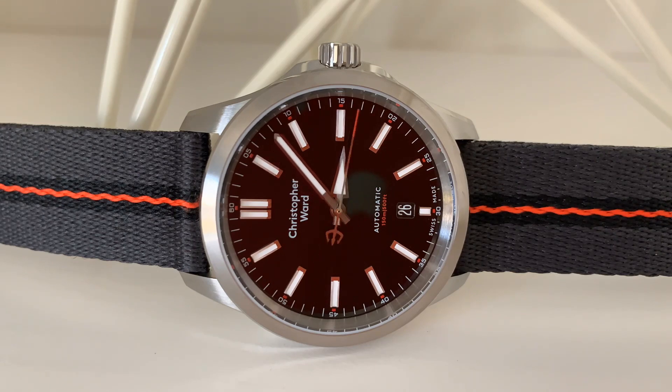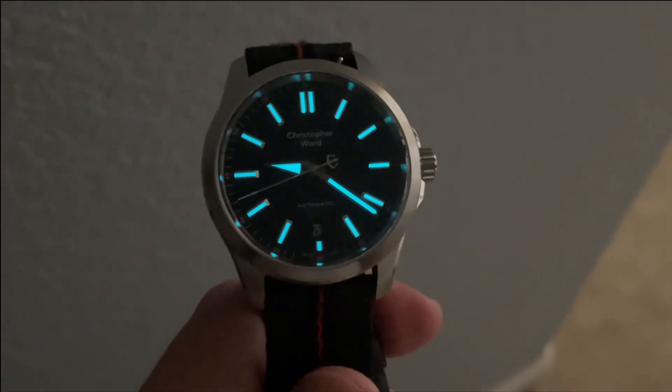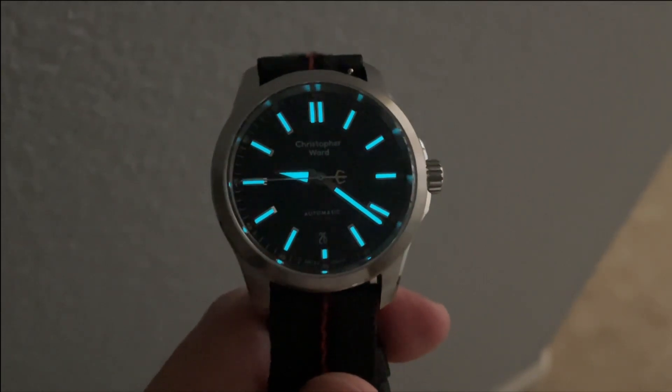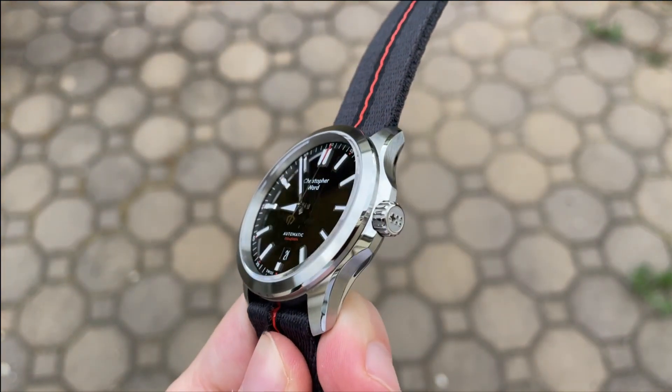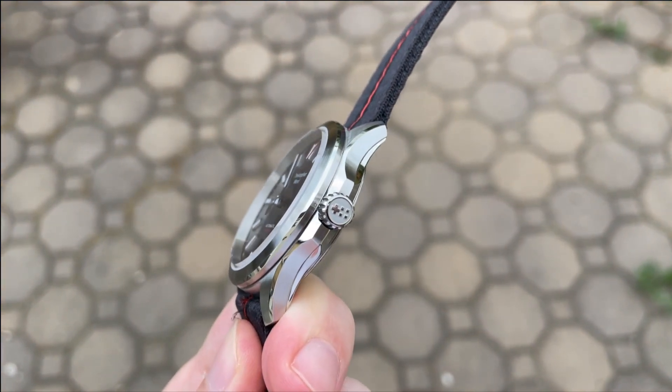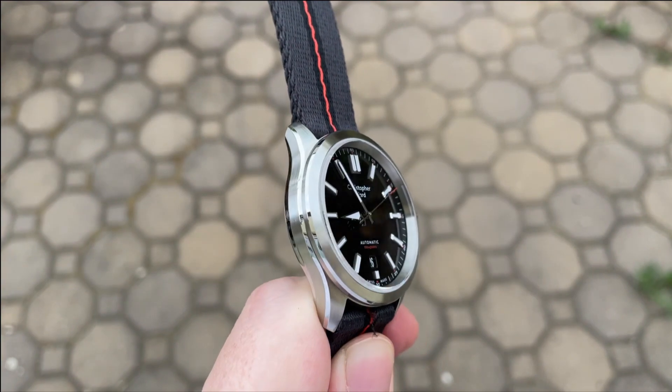Starting with the pros: the enamel dial is beautiful in person and I don't think it fully comes through in video or pictures. Second, all the finishing and small details on the case, crown, hands, and indices are very well executed. Finally, the 60-month warranty that Christopher Ward gives is competitive with luxury brands and just not something you're going to get from many other watches at this price point. It's very difficult for me to find any major cons. Two areas of possible improvement: first, the tide strap is fraying a bit where the end of the strap meets the head of the watch — I think the strap is just a little too thick on that spring bar end. Second, I would love to see Christopher Ward start using a scratch-resistant coating, something that Seiko does at this price point and a number of other microbrands are offering as well.